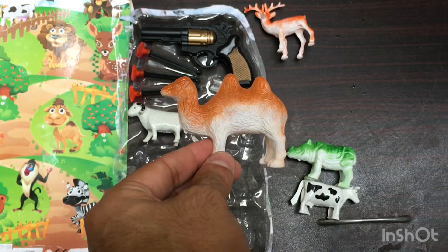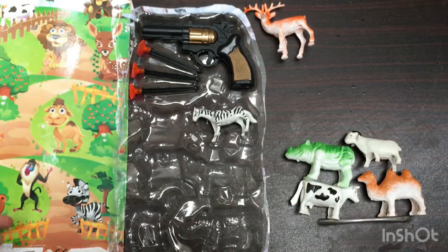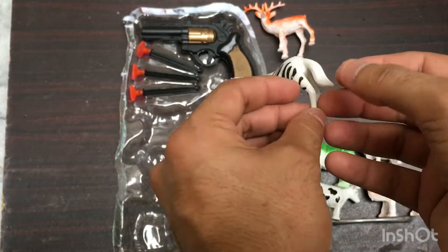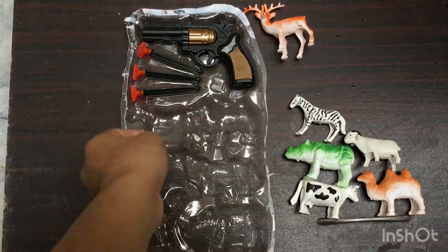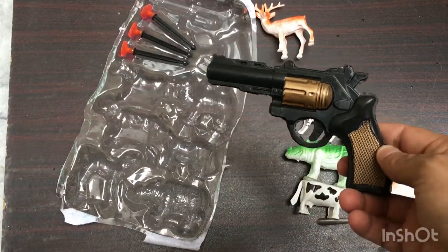Next, a white color plastic sheep. Then a zebra — wow, a plastic toy zebra. And the last toy is a black plastic toy.